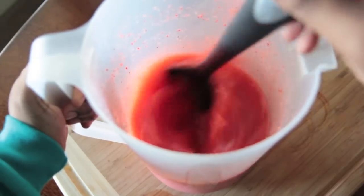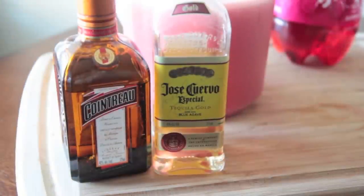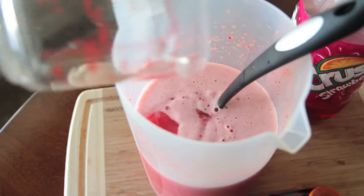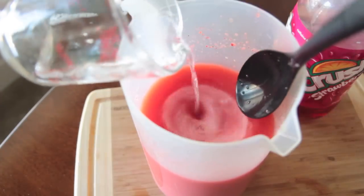Stir it on up in there. And now we are going to add this beautiful couple right here — our tequila and our Cointreau. Go ahead and add in that tequila. There's a lot of tequila in this punch, you guys. And you know what? You can't even taste it — that's kind of the scary part about this punch. So be careful. You've been warned.